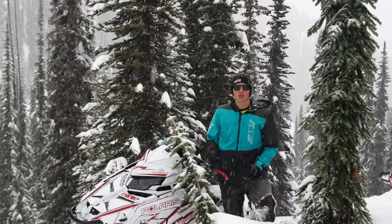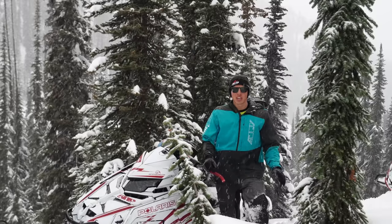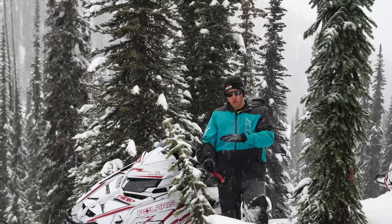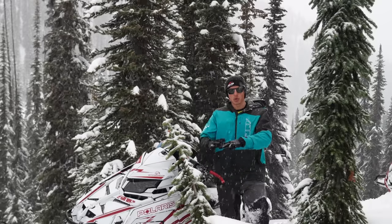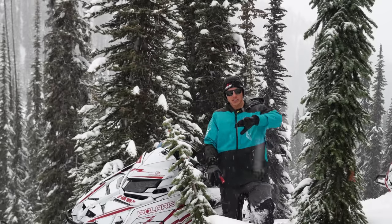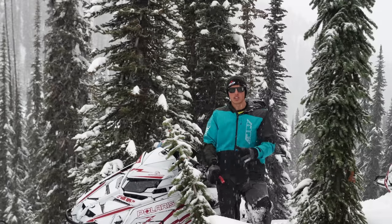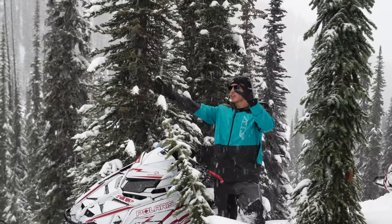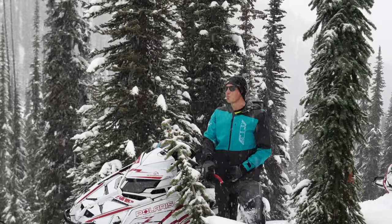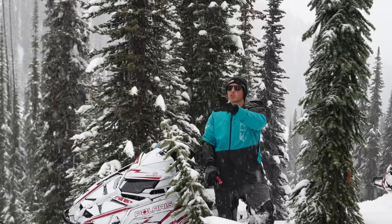Something I look for in a practice hill is a relatively clean open slope in case you lose the sled, and then you want something that has a gradual increase in slope angle. If it's a little shallower at the bottom, you can start working on the maneuver there and then take it to steeper terrain as you feel more confident, or as you figure out that you need a steeper hill to create that ski lift. This hillside right here is actually really good for working on downhill hopovers, and this is what I'm going to use to demonstrate the maneuver.